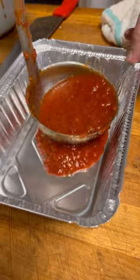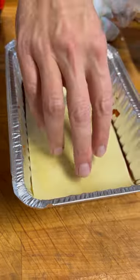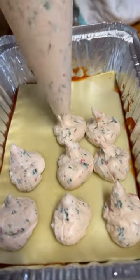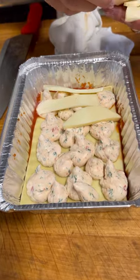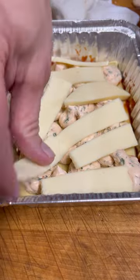Start off with some of our beautiful tomato sauce. Next goes a nice sheet of lasagna pasta. Then we put on the ricotta cheese mixture. Sliced provolone cheese — this gets pretty controversial. Some people don't think provolone belongs in the lasagna. I think those people are crazy.